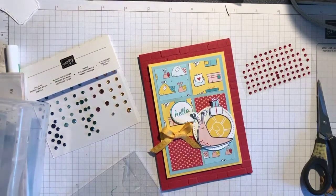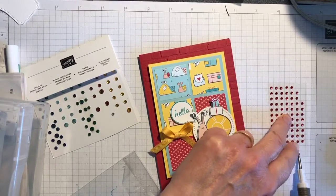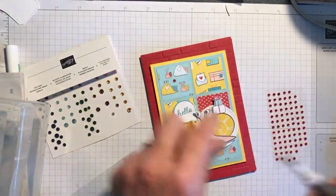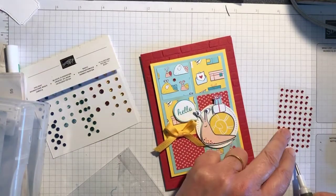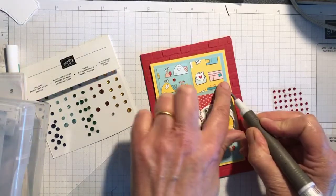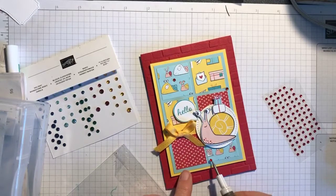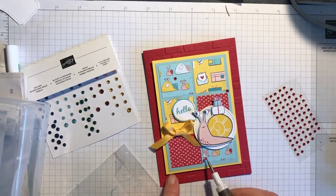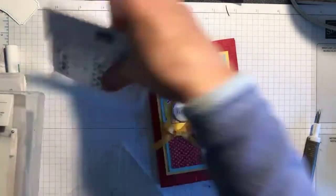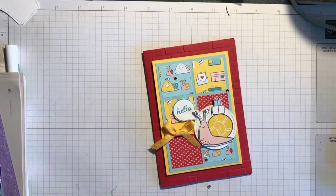I'm using my Take Your Pick tool — just the pointed tip, like a pin-pricking tool — to pick the rhinestones off. Put one there, and one there. It really does make a difference to have bling on a card. Put one there too, and put these back so they're out of the way.